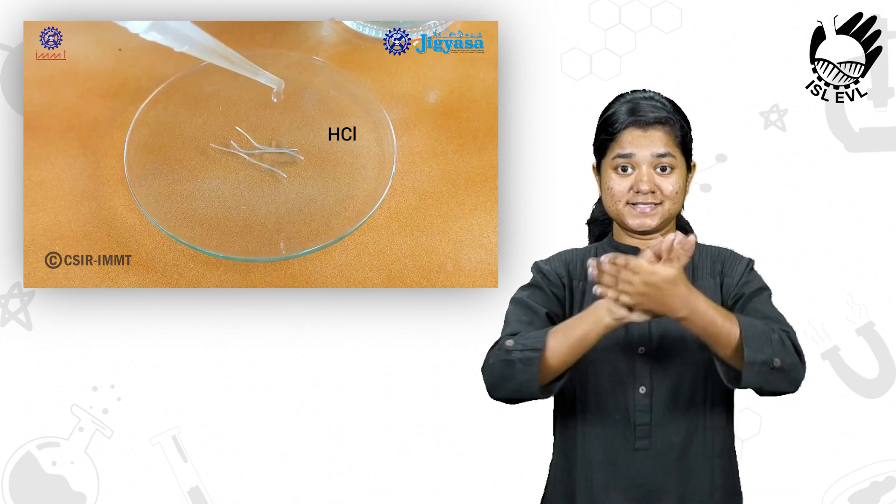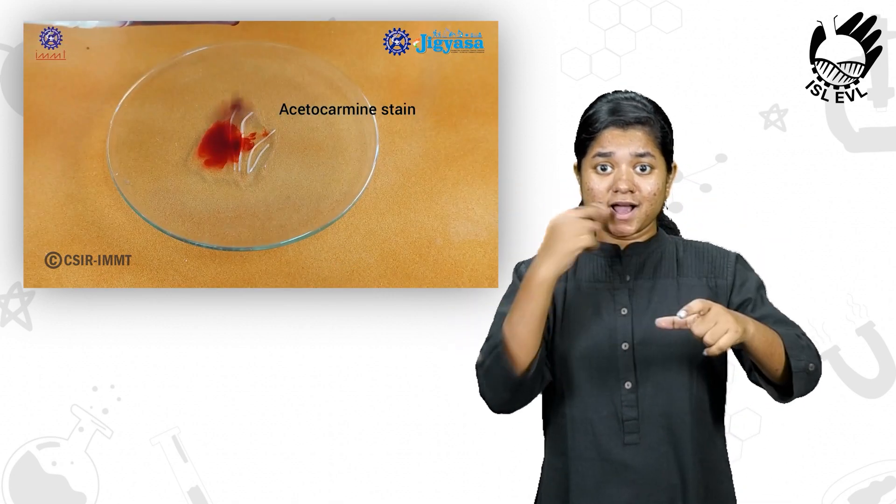To some of the roots, few drops of N by 10 HCl solution was added, followed by acetocarmine stain.